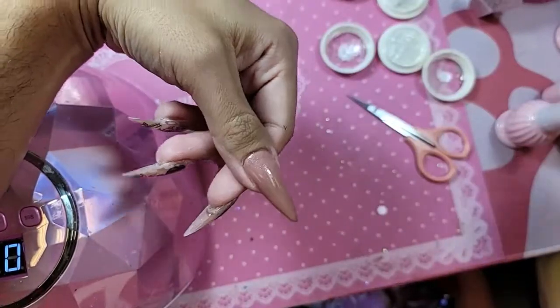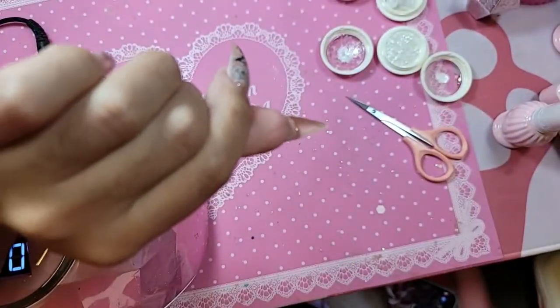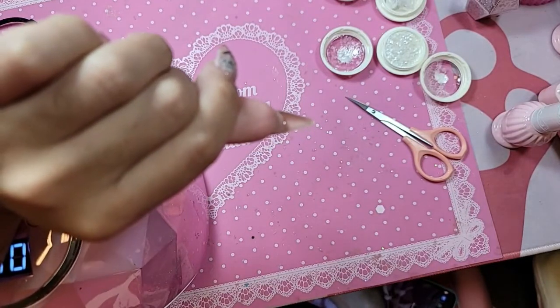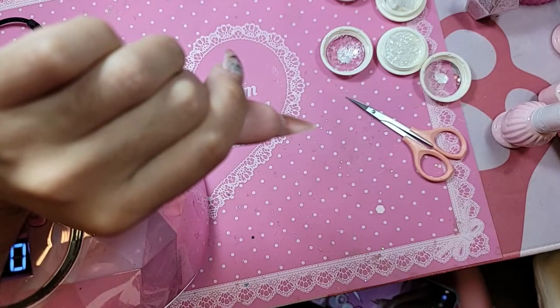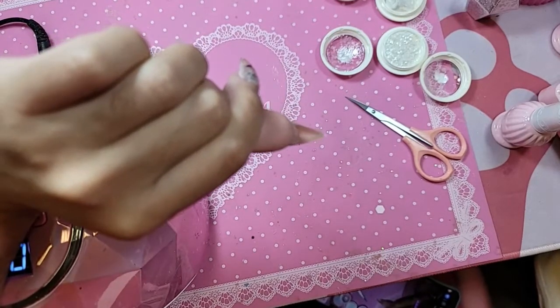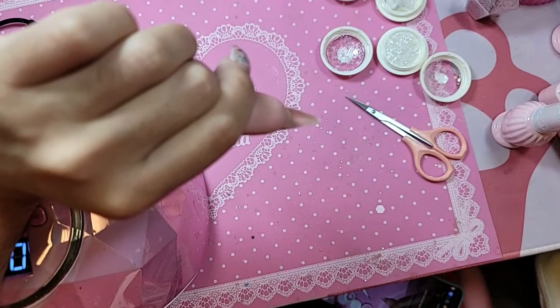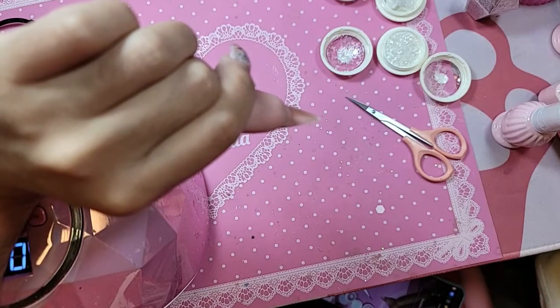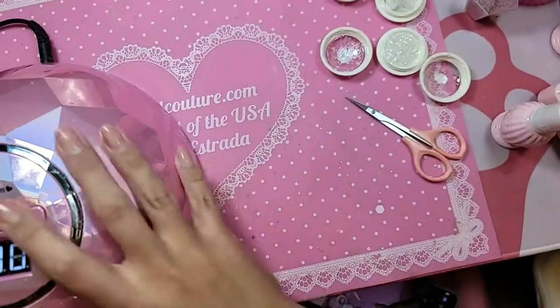This is a beautiful mocha beige nude fantasy with a really pretty iridescent pink shimmer to it. Look at that color! Turn the hand upside down for about 30 seconds and let it self-level out. Stunning — let's bake this for 30 seconds.